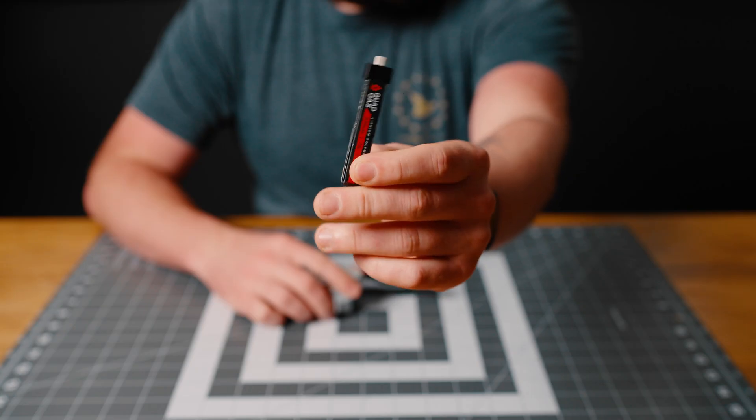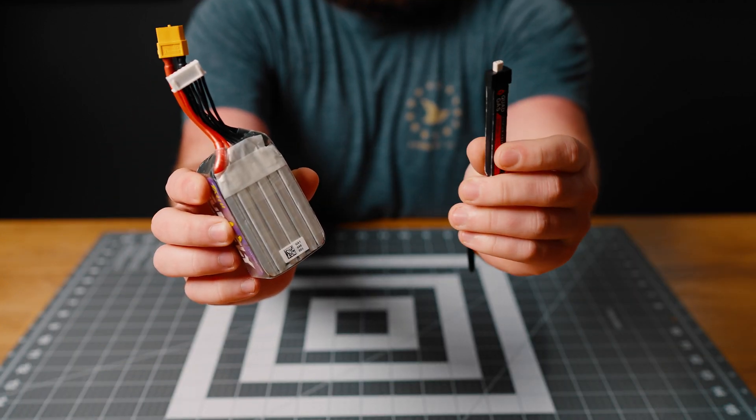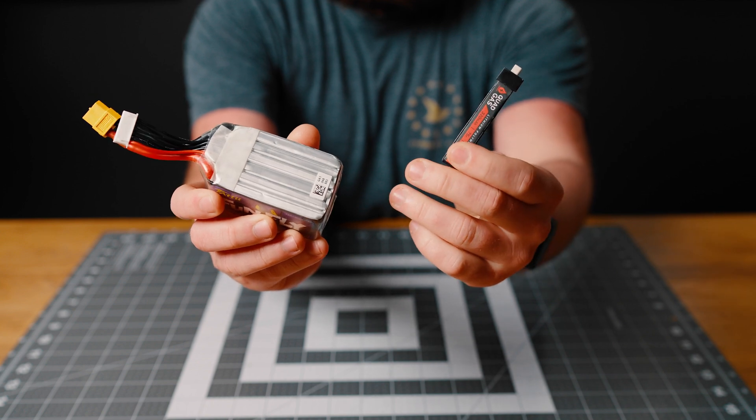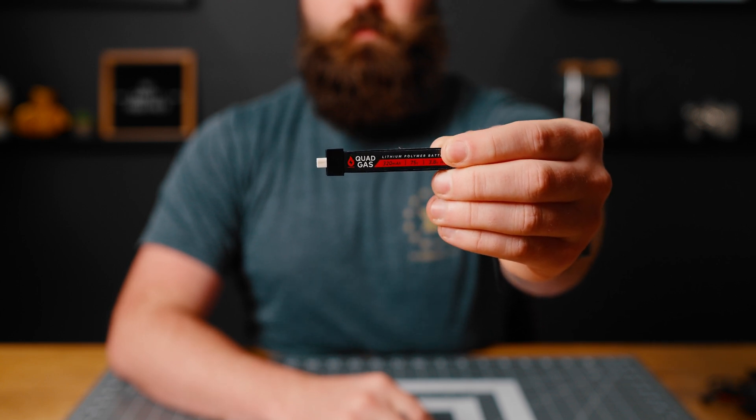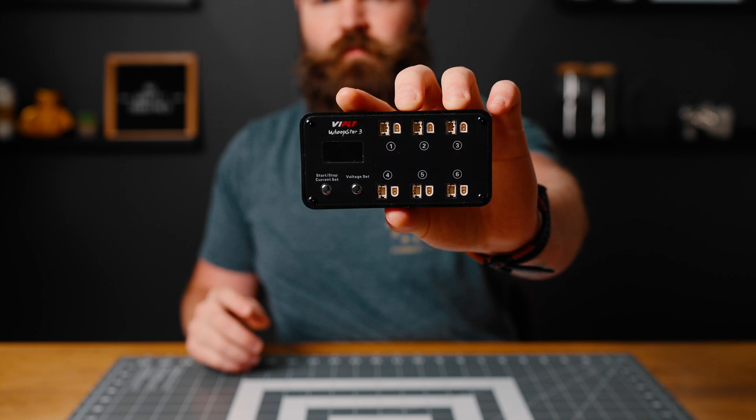The last thing you'll need are batteries for the drone and a charger. Starting off with a drone that has 1S batteries, or single cell batteries, is great for anyone starting out because they are cheap and it will help teach you the concept of charging lipos. I use these batteries for the Mobula 6 and they work extremely well, along with this charger that allows me to charge up to 6 batteries at one time.